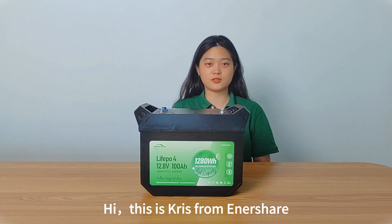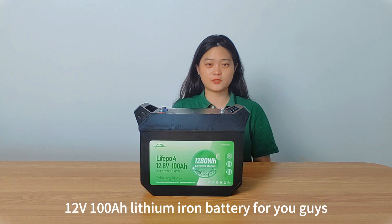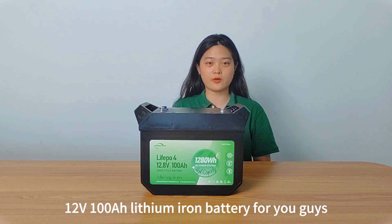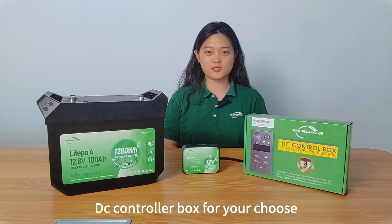Hi, this is Chris from Innershare. Here I'm going to introduce our new design product: 12 voltage and 100 watt lithium ion battery for you guys. We have two different kinds of DC controller box for you to choose.